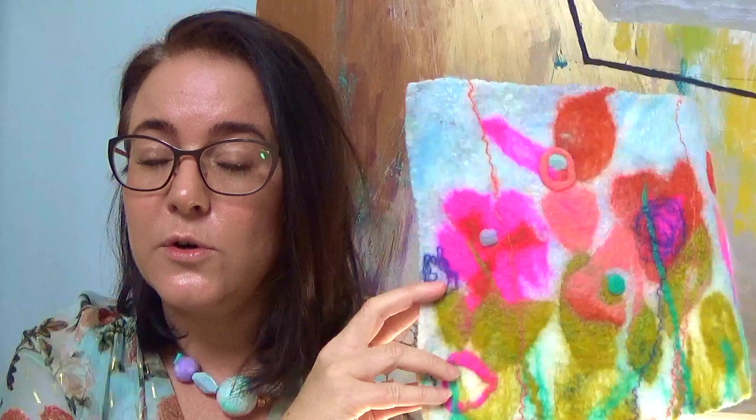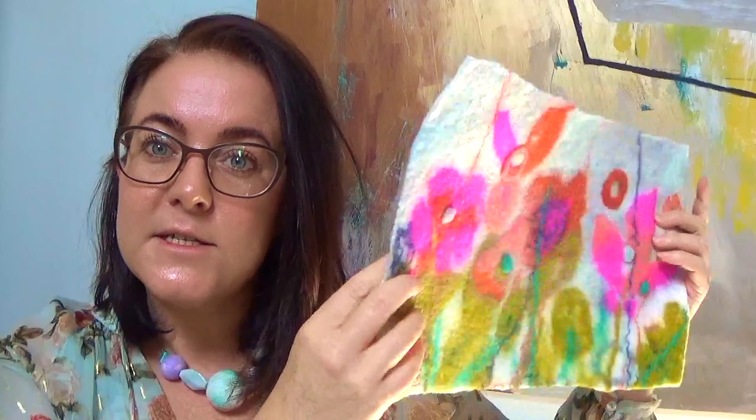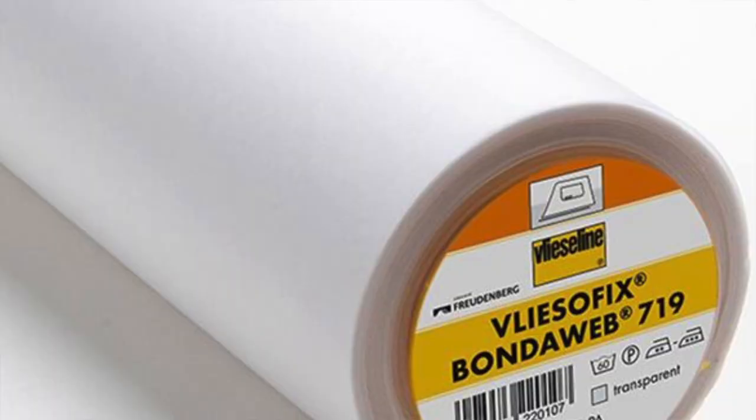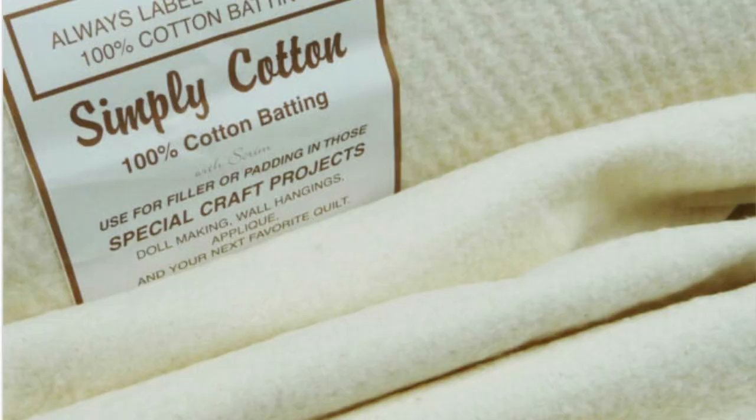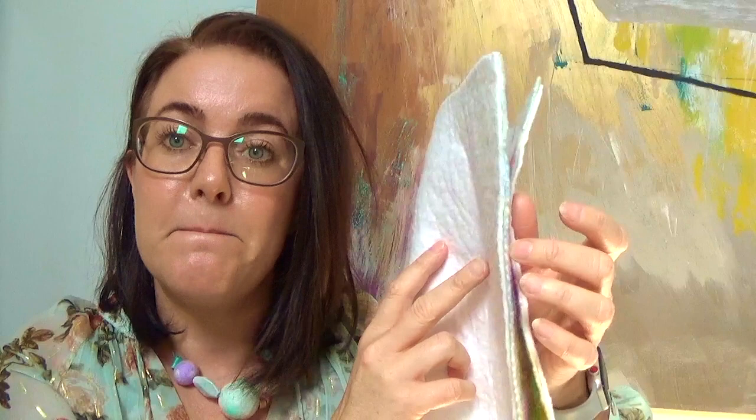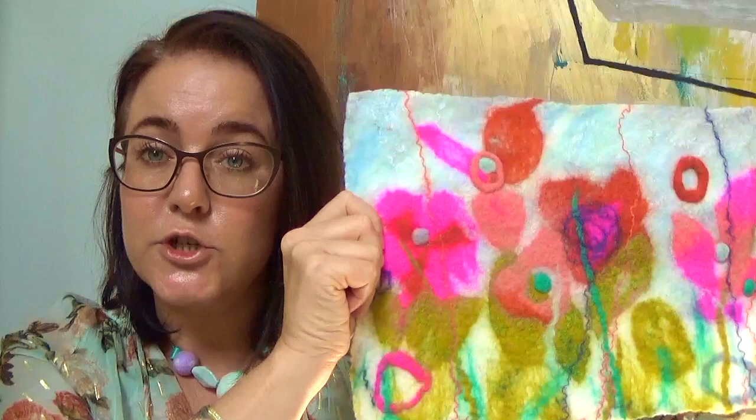I think you'll be quite happy with the ironed results. You can also trim the felt — trim it down, straighten off any edges or corners if you want to. Something else I do, because I felt quite thinly, is I like to add — using bonderweb, which is a glue for fabric on fabric — I use bonderweb to glue quilters cotton, 100% cotton batting, to the reverse of my work. That adds a bit of structure and stability, and stops it being flimsy and moving around.